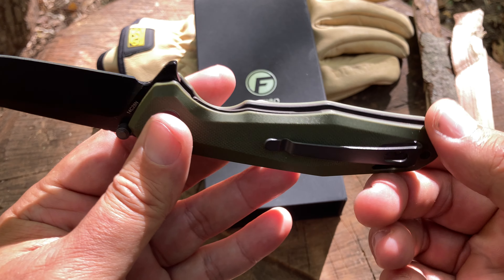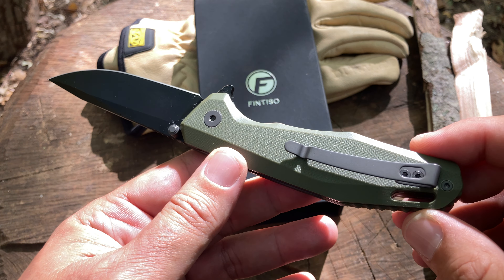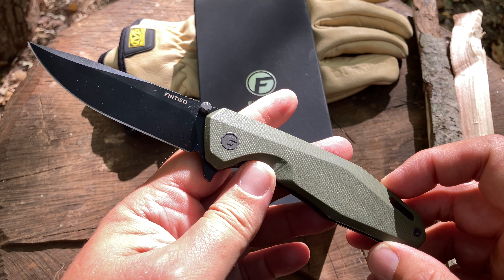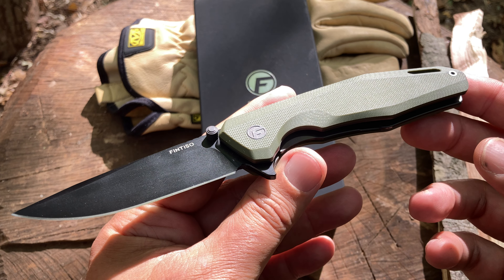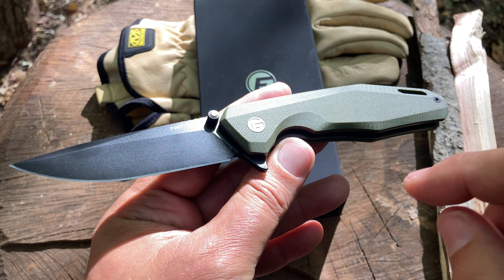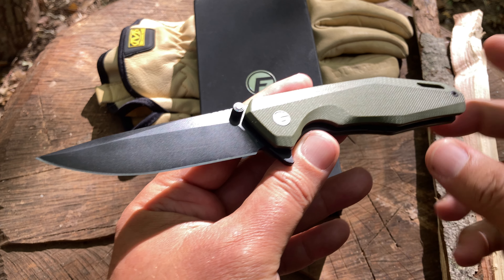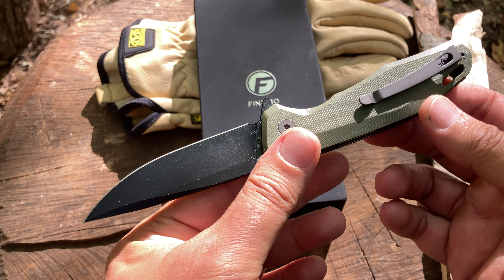The pocket clip is unfortunately not ambidextrous, and I don't understand why companies aren't taking that extra step. That said, I've carried this knife the past couple of days in both left and right pocket and it works fine. Fintisso, given the quality you're serving up, you may want to think about adding an ambidextrous pocket clip option for all your knives — even if it costs another five dollars, it might be worth it.